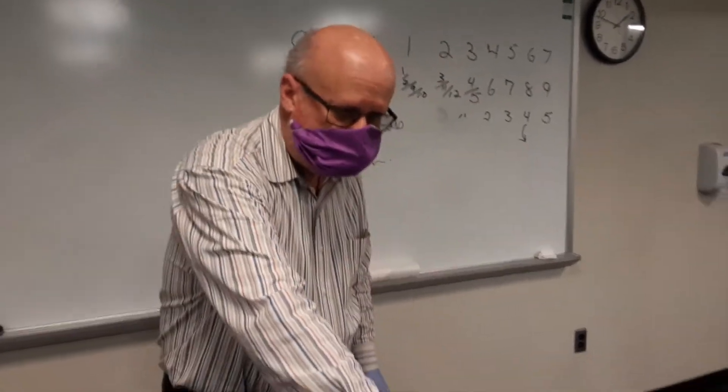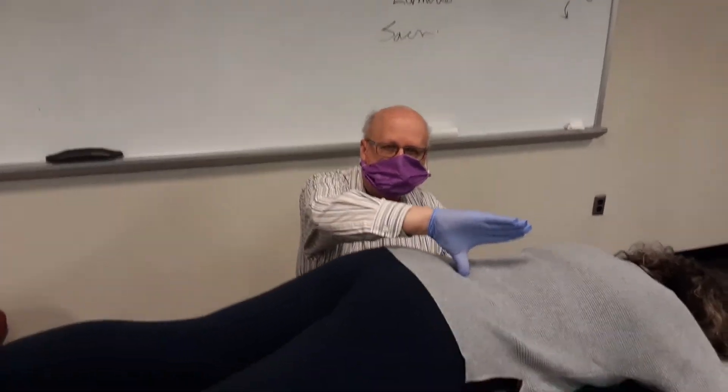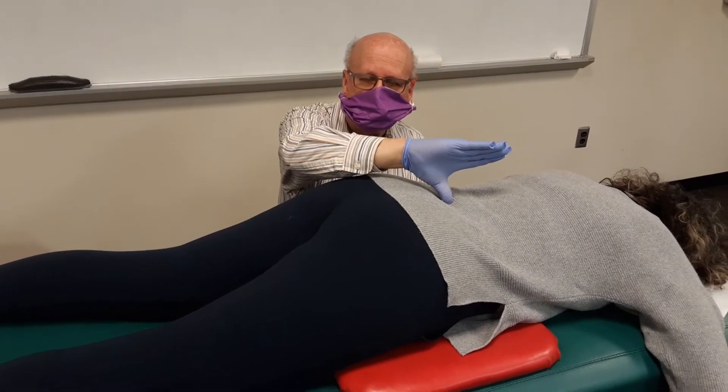The cough test is a test to see how the low back moves during a high-stress situation, and a high-stress situation is a cough. That's why it's part of Dejarin's triad — coughing, sneezing, or straining.